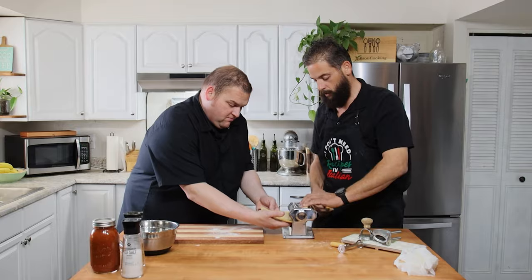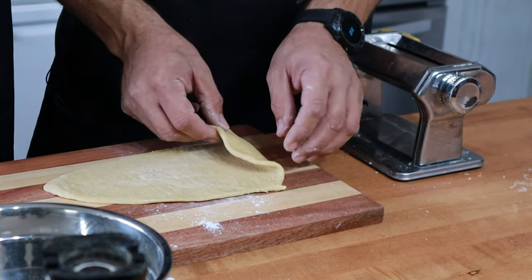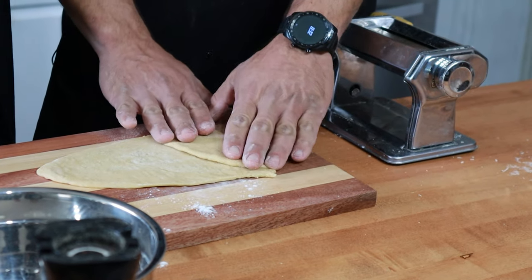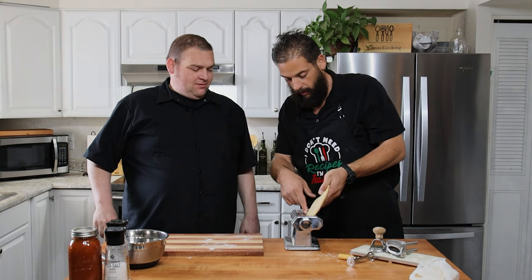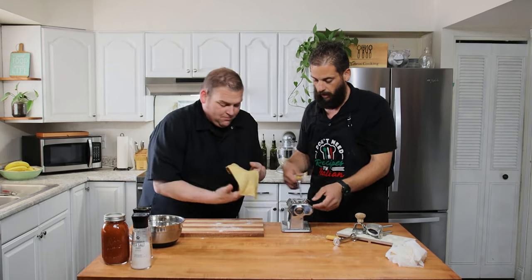Look at this teamwork! The pasta machine is going to roll our dough out nice and thin. We're gonna fold it over and run it through one more time without reducing the size setting, just to build up that nice thin, even sheet.